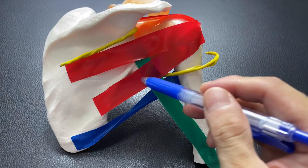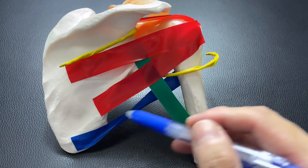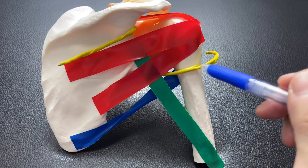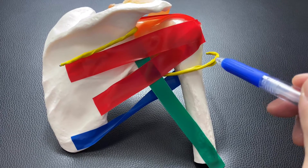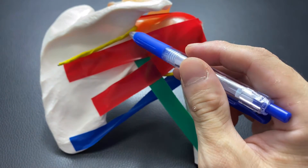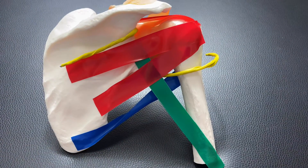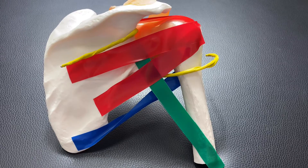This blue one is teres major. Remember, this one is teres minor, and this one is teres major — very important. And you see this yellow string? This is a nerve called the axillary nerve. It's very important for the shoulder joint. And one more nerve we have: this nerve is the suprascapular nerve. I'm going to talk about both nerves later, but first let me go back to the muscles.